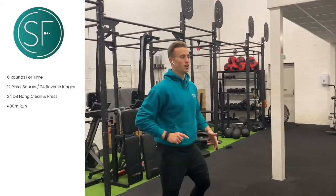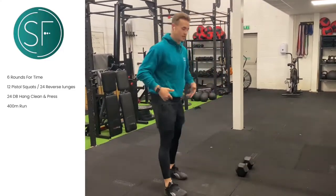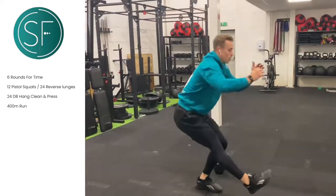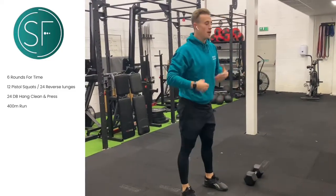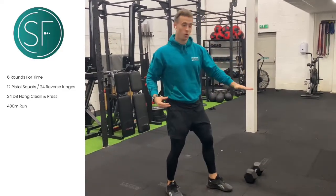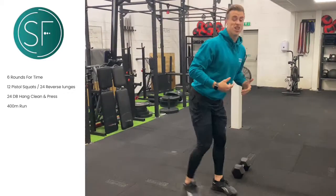Quick maths — the rep scheme for today's workout is 12, 24, 400. Six rounds for time. So we've just warmed up our legs, knees, and ankles for those pistol squats — it will be 12 pistol squats. Coming down, leg nice and long, coming up. A little regression to that will be tucking that foot behind the heel and coming down to the same sort of position. If you struggle with that, you can use a chair or a wall as we just did in the warm-up. If you still struggle, simply do reverse lunges but double the reps.